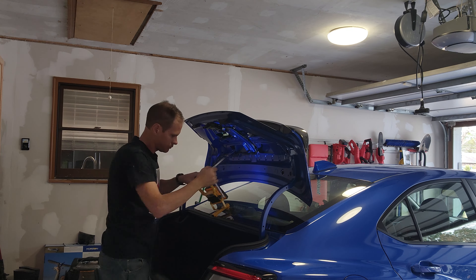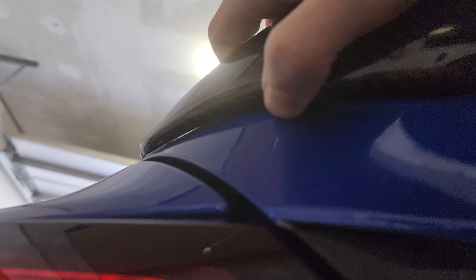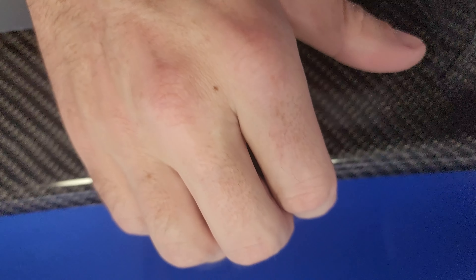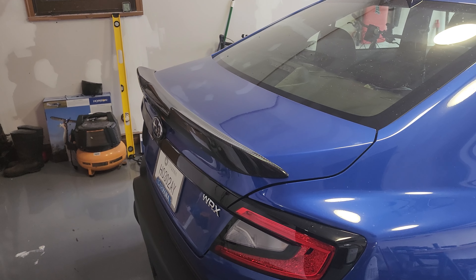I'm really impressed with the overall fitment. The only thing that's a little strange is that right here at the corners there's a pretty significant gap on the side, so it's not perfectly molded. But overall it looks really nice. The back lip is really smooth with no issues, and on the top it's nice and smooth too. These corner edges are a little interesting but nothing to worry about in my mind. We'll just get the rest of the trunk interior put back in and should be good.